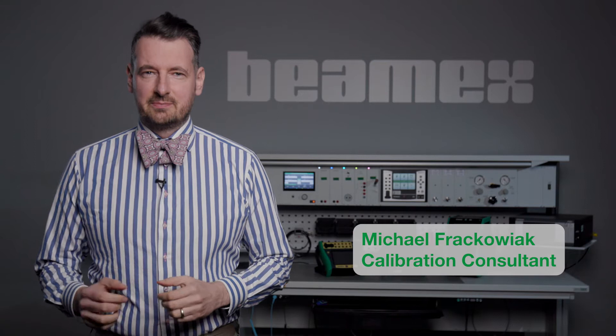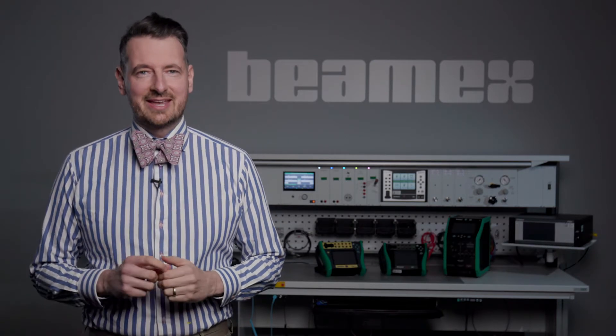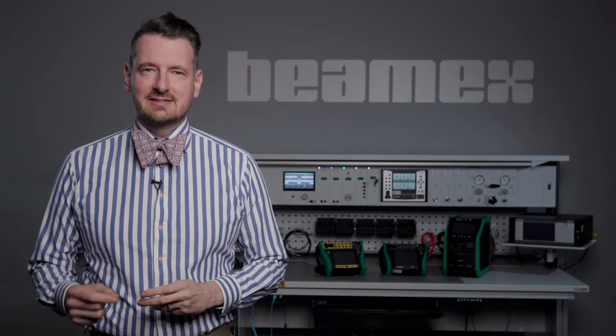Hi, it's Mike from Beamex. In a previous video we talked about the spinner tool and how it can be used for accurately detecting alarm points, but did you know that you can also access the spinner tool from within document and calibrated mode in your MC6?